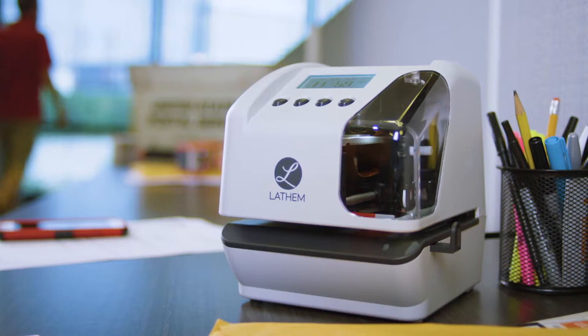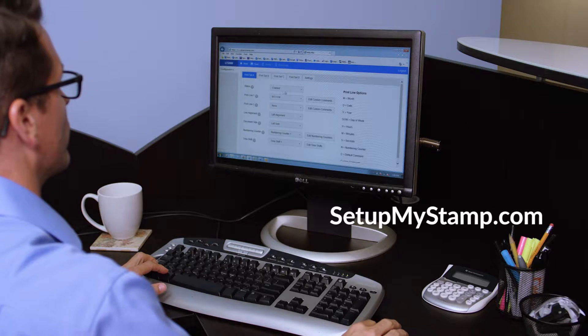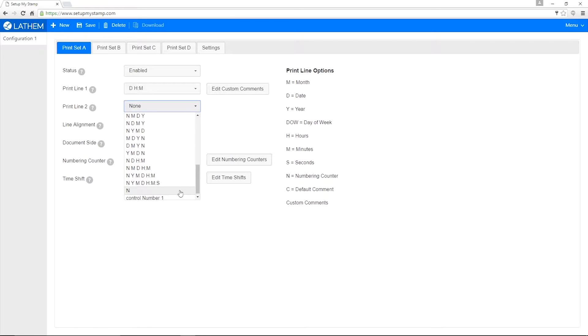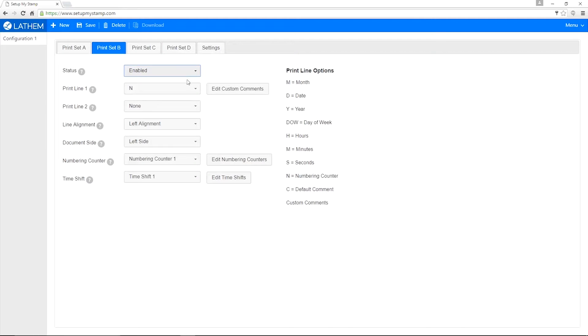This amazing feature is only available with the LT5000. Two-line custom printing formats are created by you with your free setupmystamp.com online account. This easy-to-use online configurator lets you set up custom print sets, print schedules, and personalize the functions of the LT5000 to suit your specific needs.